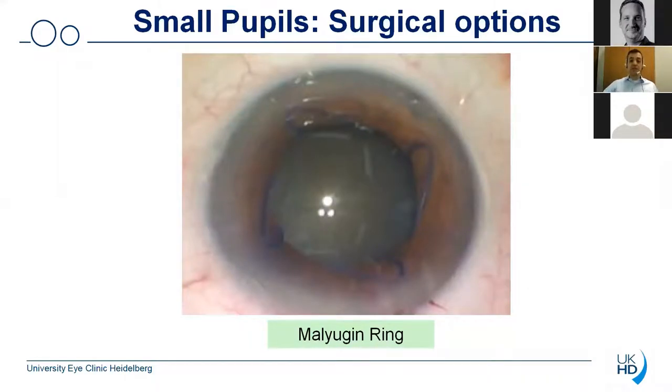Another good option that is available is certainly the Malugin ring — one of the first very good surgical devices which can nicely dilate the pupil, and you can see from that image that it also obtains quite a uniform round pupil opening. But those who have used the device also know that although this device can enter through the main incision so you don't require any additional incision, this material is quite hard. Some of you might have seen videos where this hard material can actually do harm to other ocular tissues such as the corneal endothelium, the iris, or also the lens which is still in place.